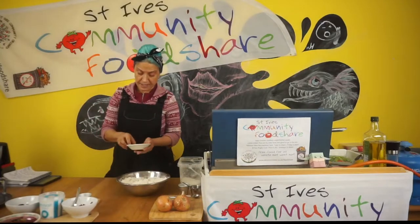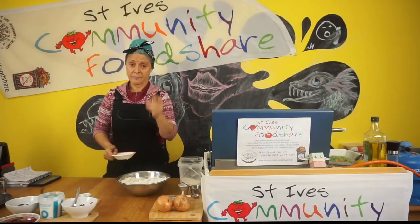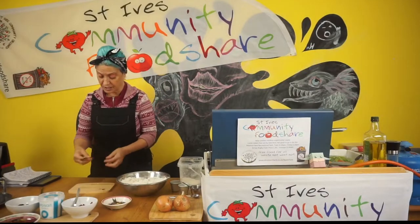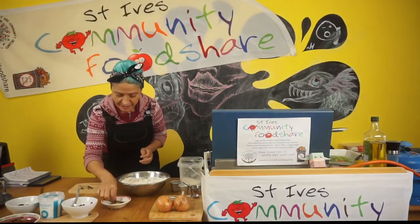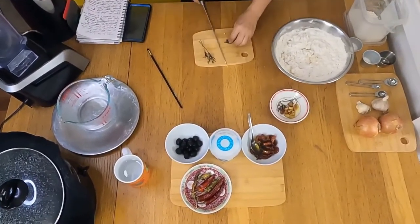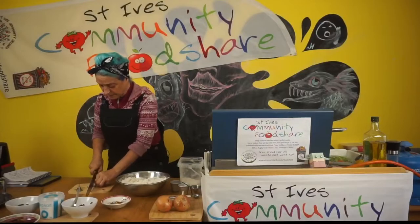Also, at the food share somebody's donated some rosemary from their garden. I keep my herbs in the freezer mostly — if I'm not using them that day I'll put them in the freezer because it's easier to store, and you can use them straight from the freezer. I've got a couple of little sprigs and I'm going to chop some of this up to put in. You don't want to put the whole leaves in because it would be a bit too much to chew on.